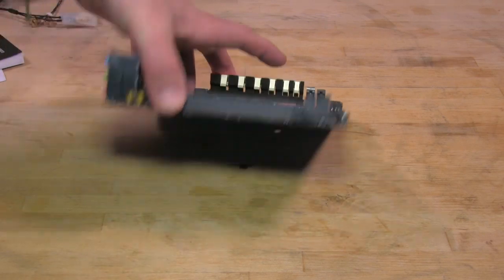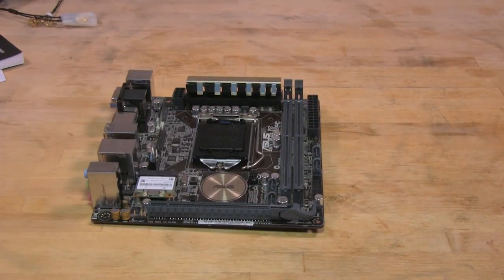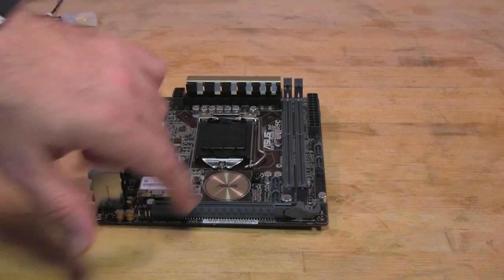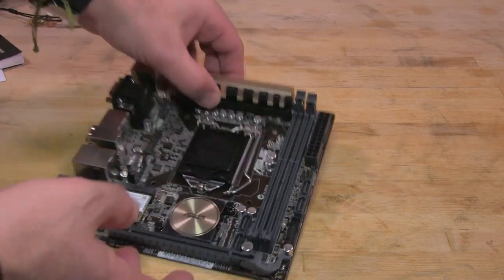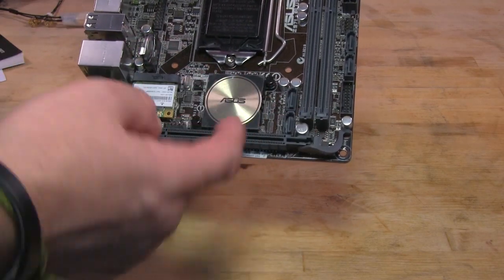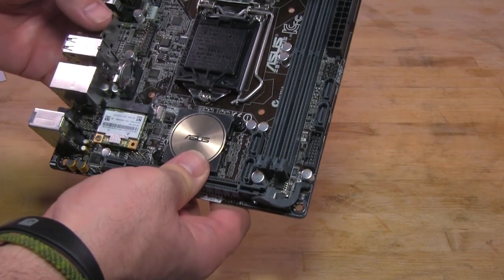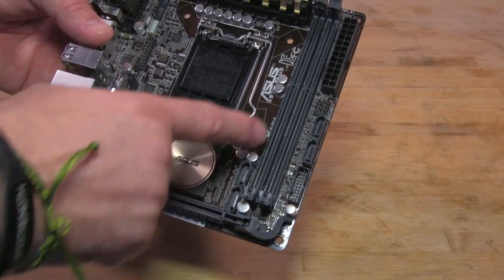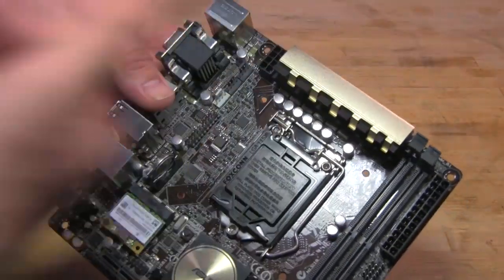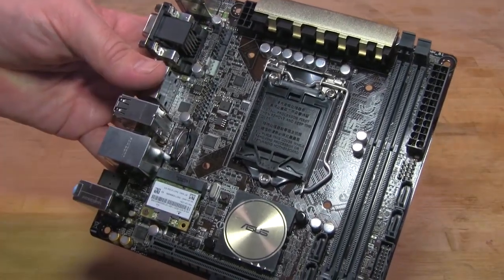You have an X16 PCIe slot — that's full X16 mechanical and electrical, as you can see on the back there. You have two DDR3 DIMMs, so you're only going to be able to get two slots. The Z97 chipset is there. The SATA ports split up — two are on the outside and two are inside the DDR3 slots, which will be interesting depending on if you use a GPU. You have a USB 3.0 slot, your 24-pin power connector, and an 8-pin up at the top. There's a TPM module, a fan header, and two other fan headers — the blue one is your CPU fan header.